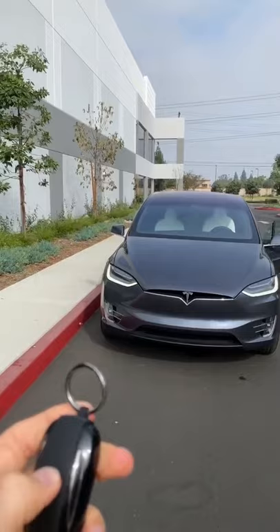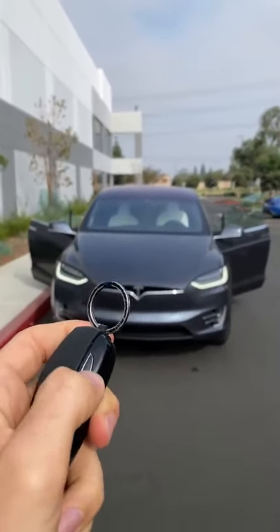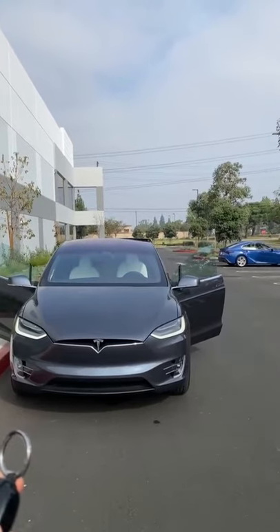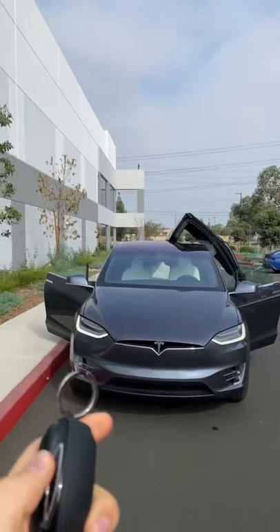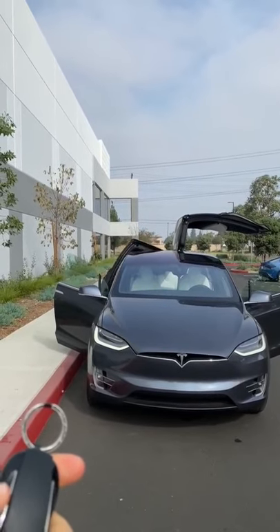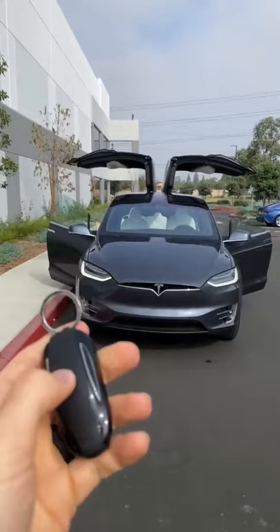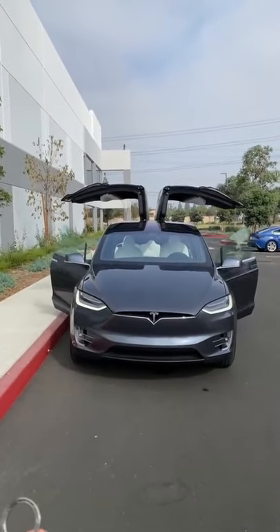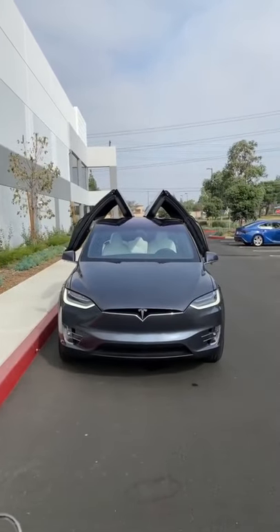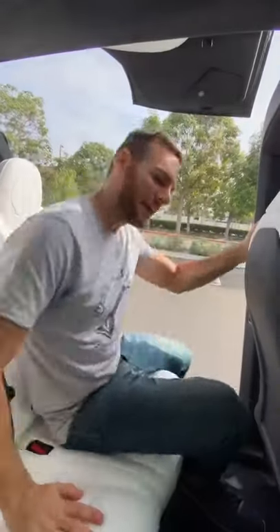Press twice again and there's the passenger door. Press the left side to open up the left falcon wing door, and the right for the right one — now you're just showing off. Press it three times and you can close all the doors at once.